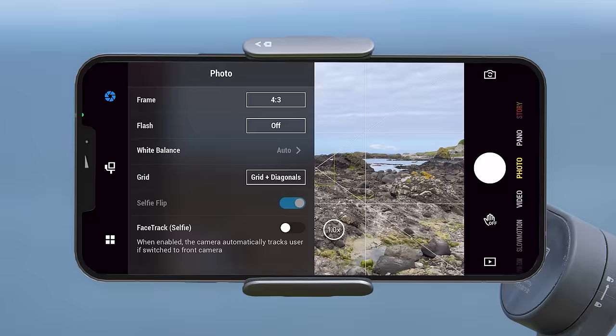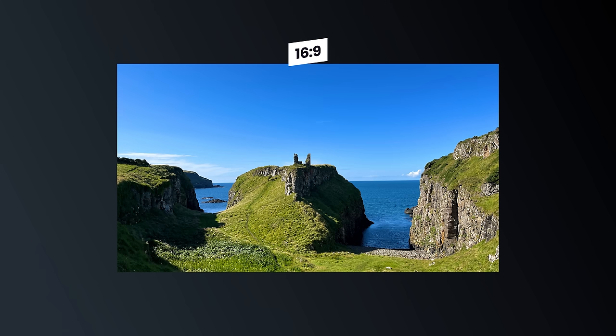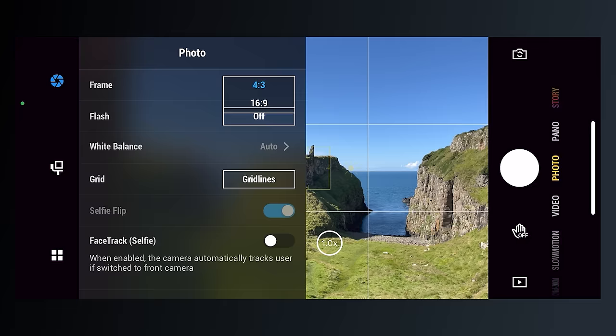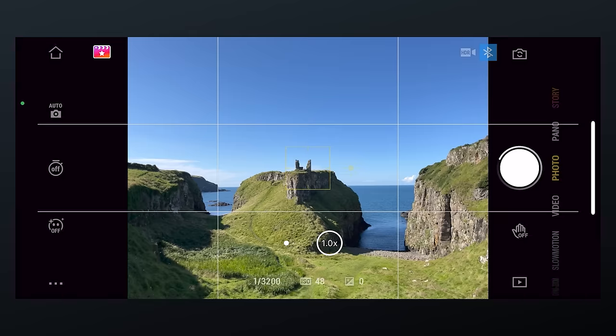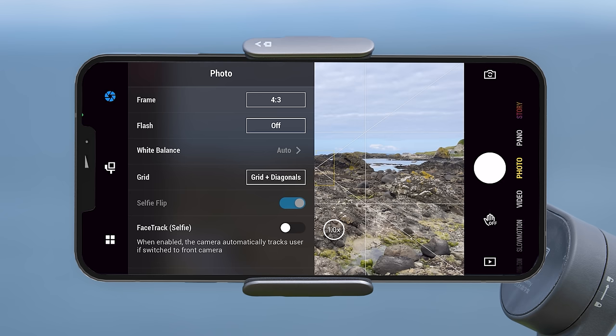Switching into photo mode and going back to settings — the frame setting allows you to change the image aspect ratio, choosing between 4x3, 16x9 (widescreen), 18x9 and 1x1. It's important to know that this won't change how the image preview appears in the app, but it will affect the final captured image. Parts of the side of your image will get cropped out when using narrower aspect ratios. The rest of the camera options in photo mode are the same as video mode.